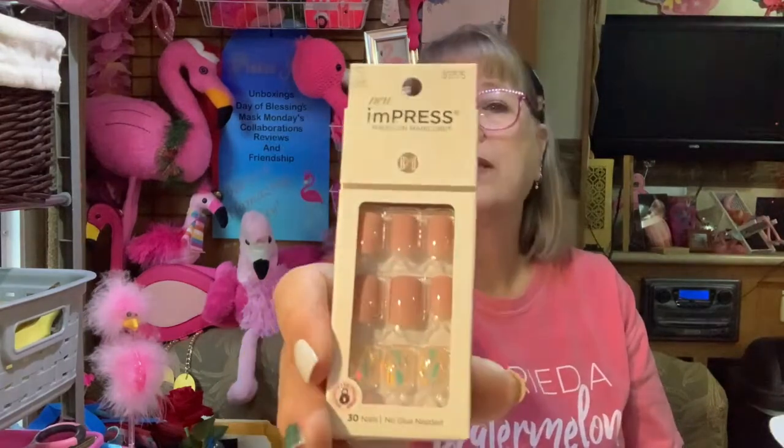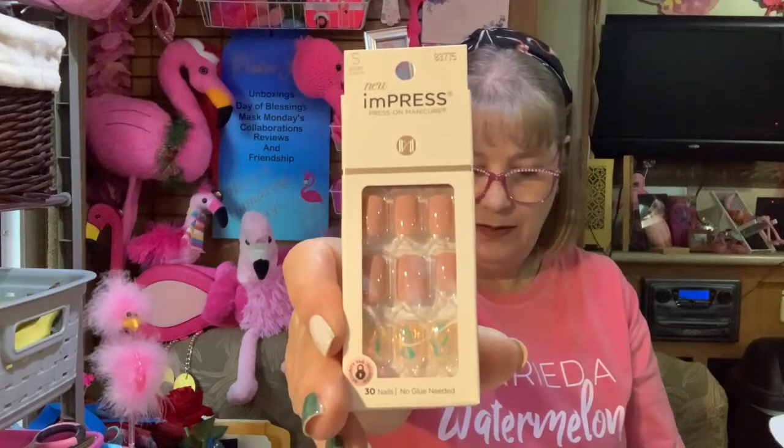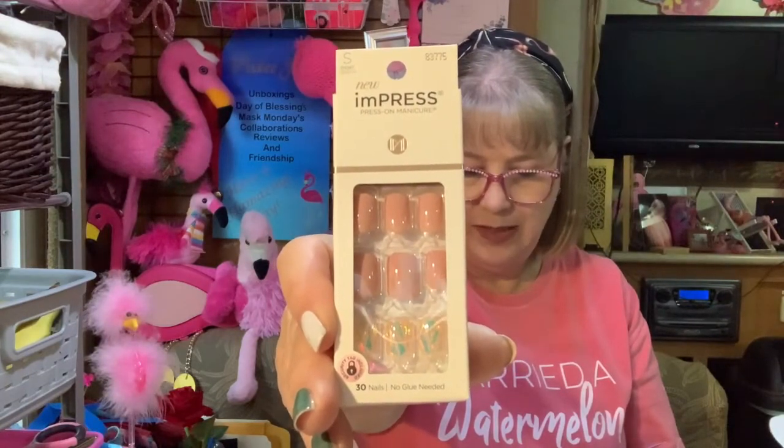These are Kiss Me Impress nails — I wish I could figure out how to use these because it'd be so much fun. Does anybody have any great suggestions on how to keep these on? They do not stay on. I've tried several different ways to keep them sticking on my nails and nothing works.